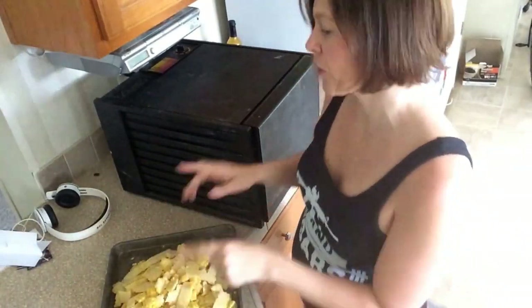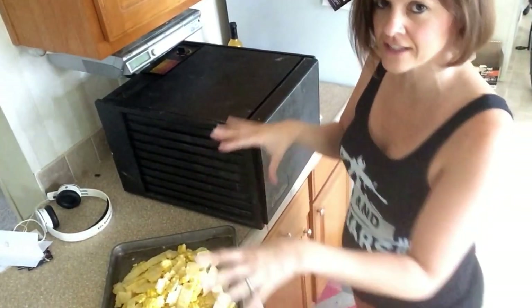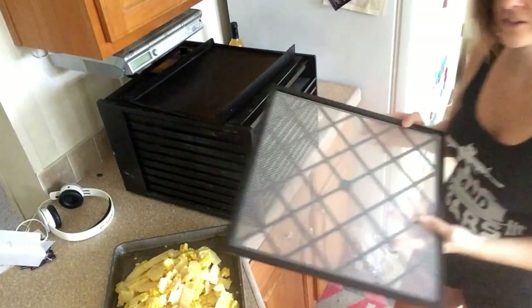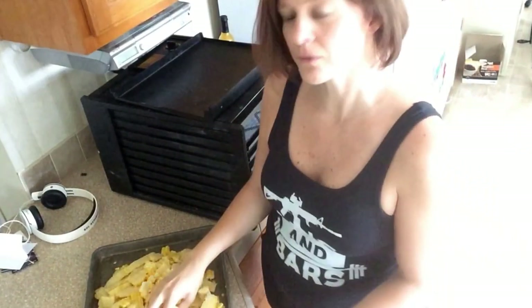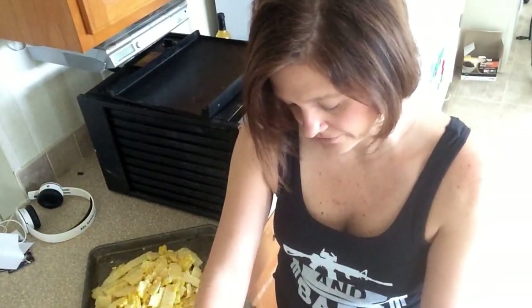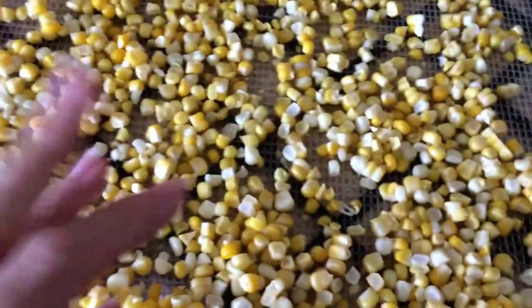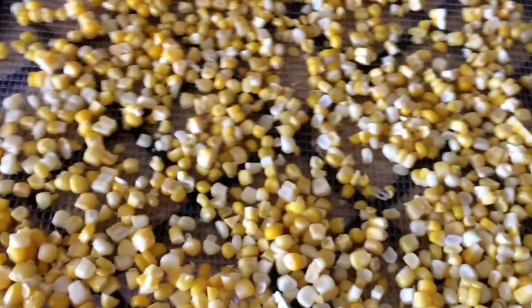We have all the corn cut off the cob now. I'm going to start pulling out the trays for the dehydrator and we're going to put the corn on the trays and then stick them back in. Here are the trays — we've got this mesh over top to put the corn on. When we put the corn on, we're going to break it up into individual kernels. I've got it spread out in the tray so far — we want to keep it spread out so it'll dry. The trays insert right into the dehydrator.